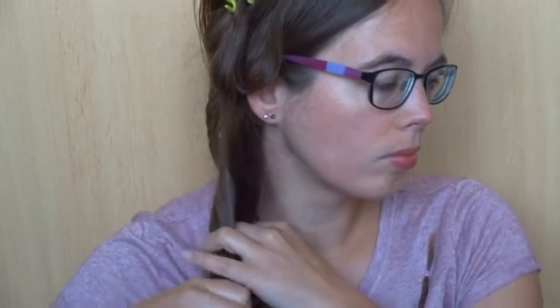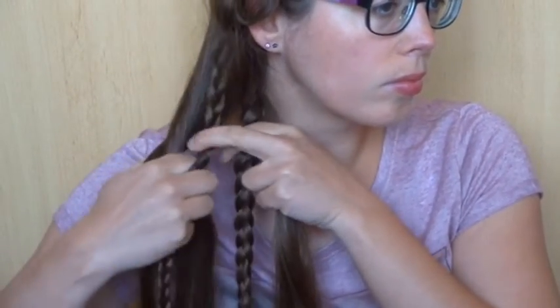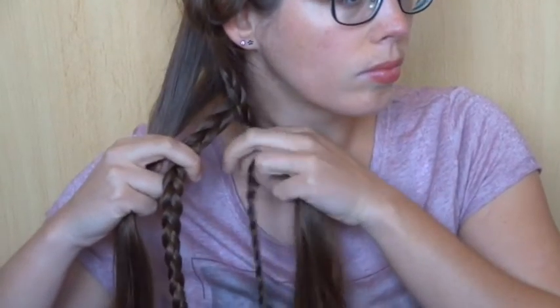Now take the braids. Cross the braids over the strands of hair to the middle and cross the left braid over the right one. Now release the strand of hair and put it in the middle over the braids.